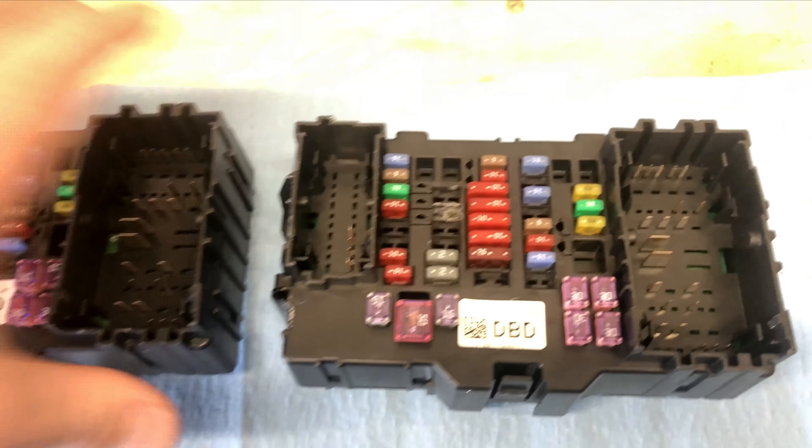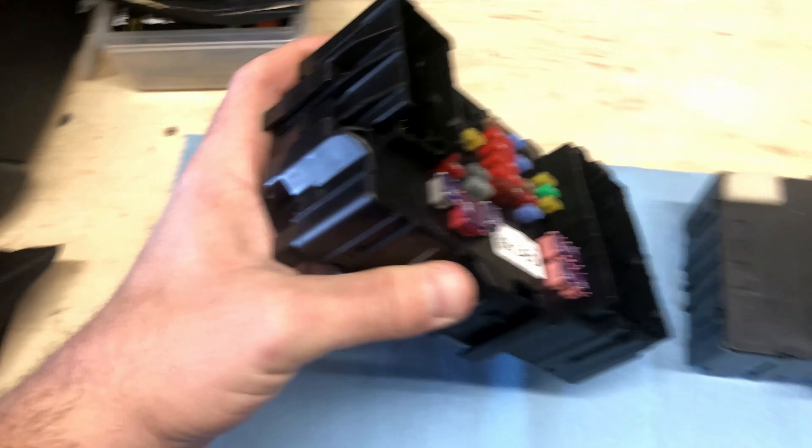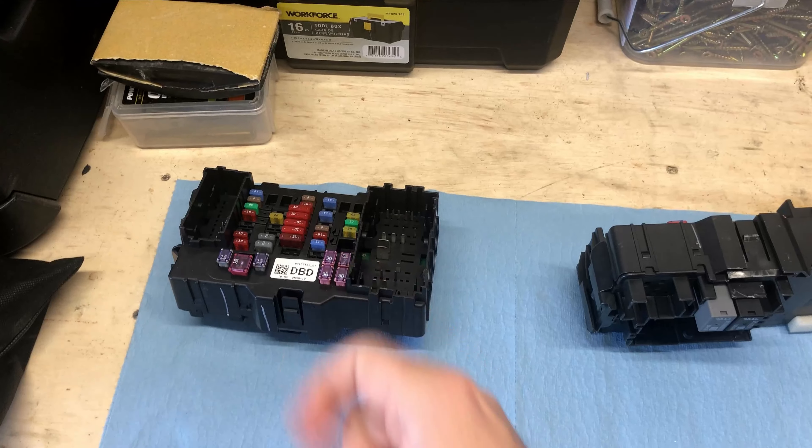And that's what you see here — the new fuse box is on the left, the old fuse box on the right. Luckily, the part number was listed right on the fuse block itself, so I was able to order it online as a direct replacement. It even came equipped with all of the fuses and relays already, so I didn't have to swap anything over from the old fuse box. Now let's take a look at how you actually replace this entire module inside the vehicle.